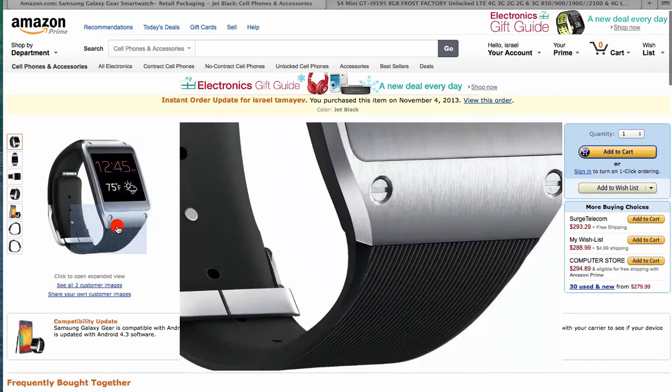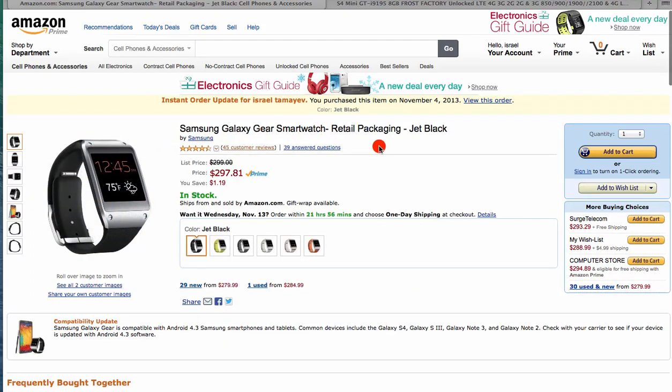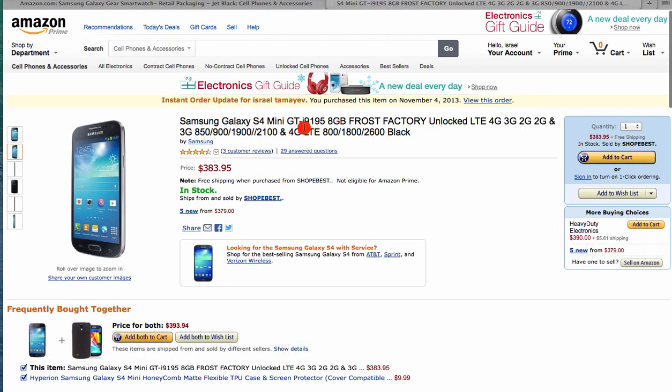I'm going to show you a video of my Gear and S4 working together once I finish the screen recording. I want to let you know that I had the S4 T-Mobile version in the United States and it does not work with the Gear even if you update your system. The S4 model GT i9195 will work perfectly.